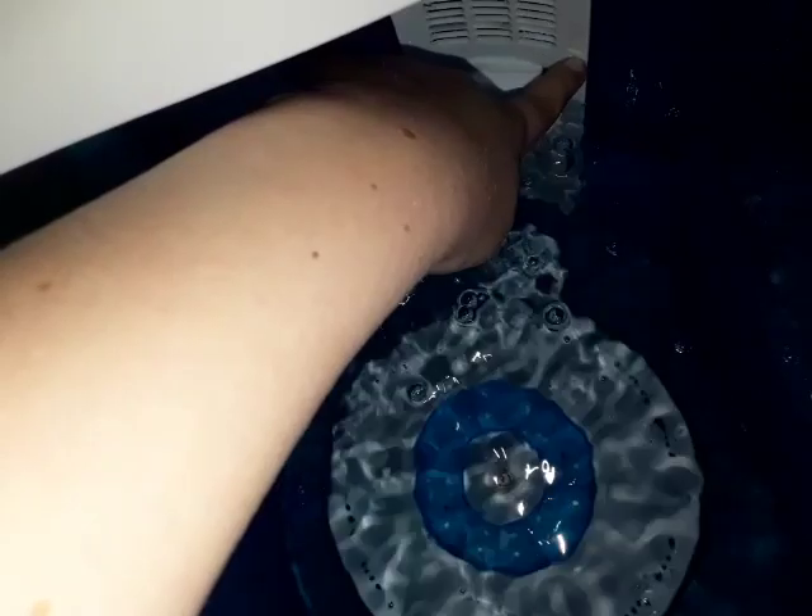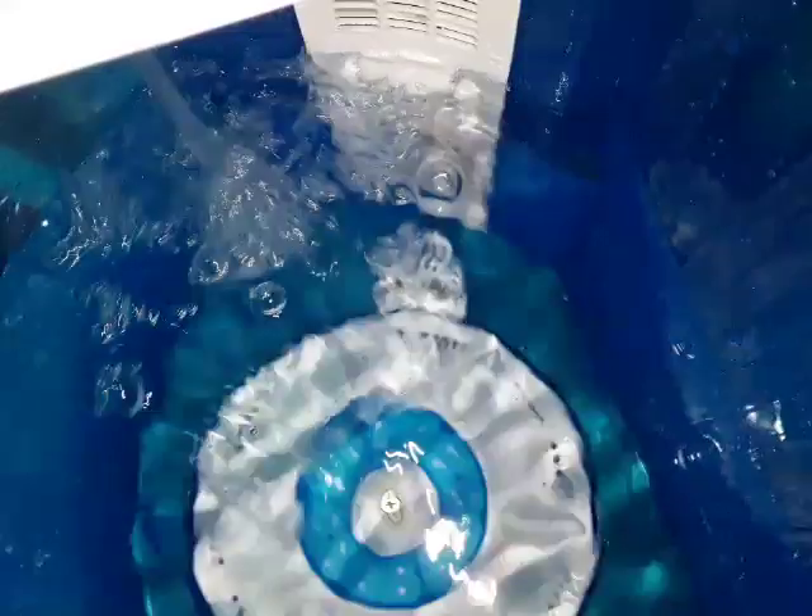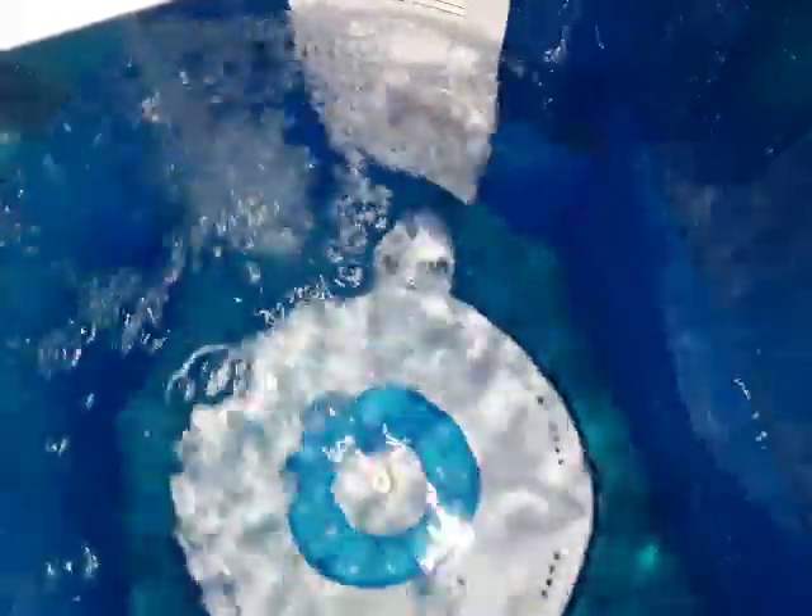I want the water to be at the medium line. Once it's at the medium line, I'll stop the water. Okay, it seems like the water's at the medium level — I'm going to stop it.